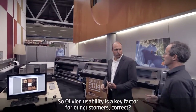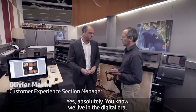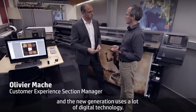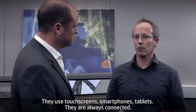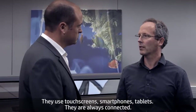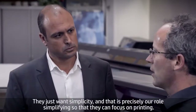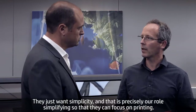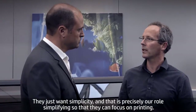Usability is a key factor for our customers. We live in the digital era and the new generation uses a lot of digital technology. They use touch screens, smartphones, tablets. They are always connected. They don't want to read manuals. They just want simplicity, and that's precisely our goal — simplifying everything so they can focus on printing.